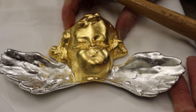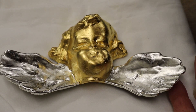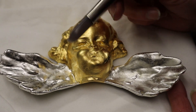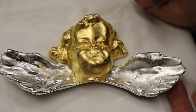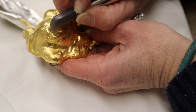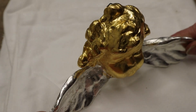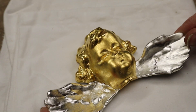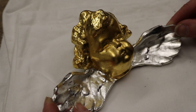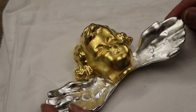Both sets of water gilding are now dry. Sometimes on a cherub the face is burnished, sometimes the hair is burnished. So I've burnished up the hair. I'm going to do the wings and then I'll decide what to do about the face because I quite like it at the moment, but we'll see.